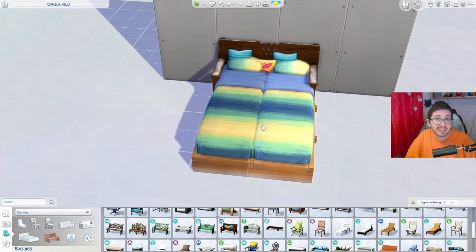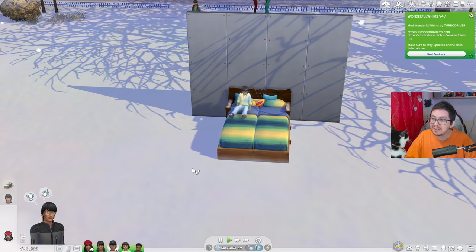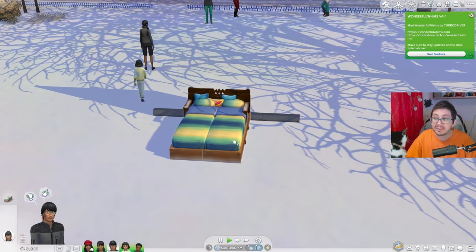Please note that with these two build hacks, the two single beds will not have the function of a double bed. For example, you're not going to be able to woohoo or talk to another sim while relaxing like you can on a double bed. However, both beds will still be functional — your sim can relax on the bed or even sleep on it.